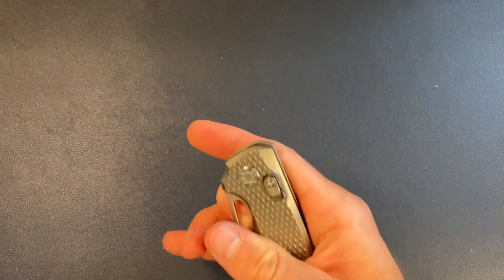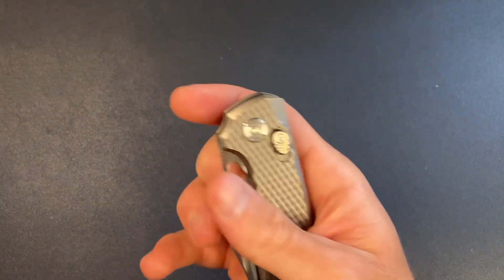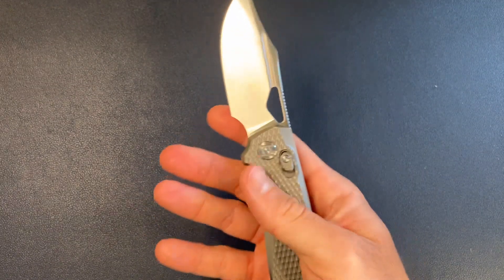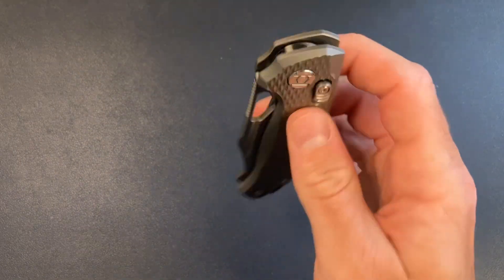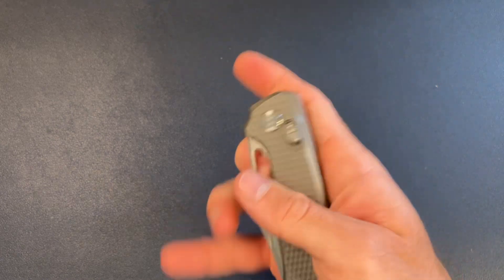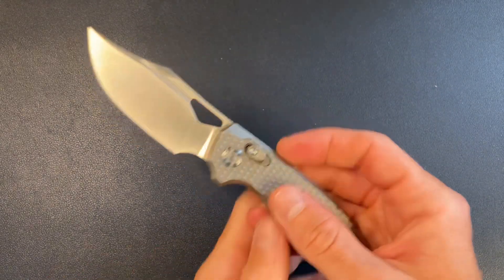Let's get it flicked open. I'm going to try the middle finger flick — a little bit worried about it, because sometimes that doesn't work super well with Axis Style Locks since you really need that detent to break. But it worked great, that was very satisfying actually. Yeah, nice. The action is really great, really good on the Axis Lock, and the middle finger flick works beautifully.